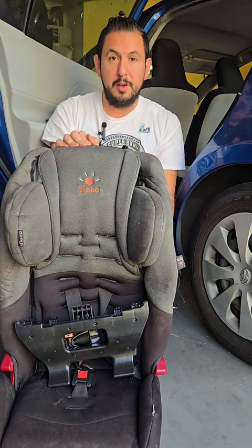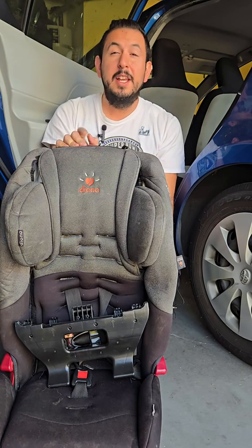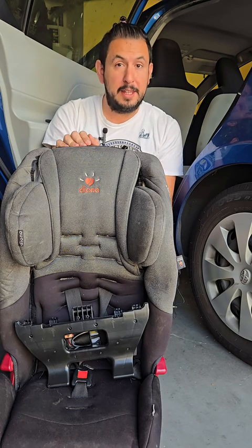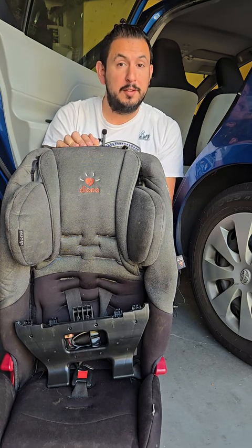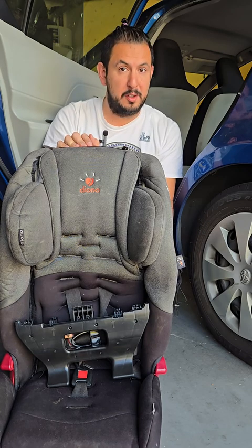Hello, this is Adam, the Certified Car Seat Technician with Infant, Toddler, Youth, and the Pump Station and Urtury. We're going to show you how to install the Diona Radian RXT rear-facing using the latch system. Remember, before you install your car seat, always read your manual so that you know how to install the car seat in your specific vehicle.